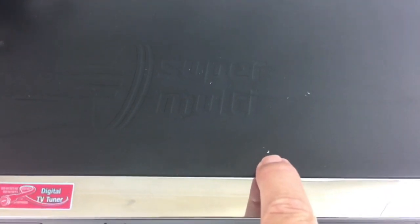There are a couple little scratches back in here, and right here there's a little dent — looks like somebody sat something on it.